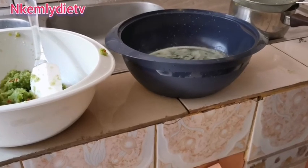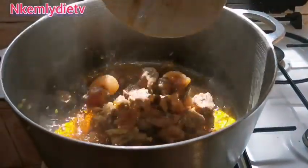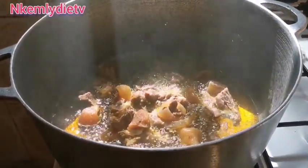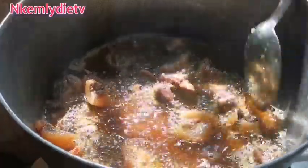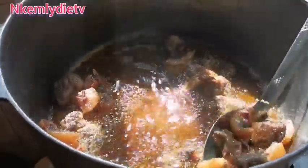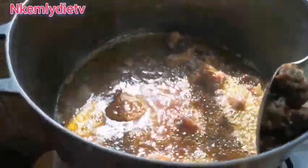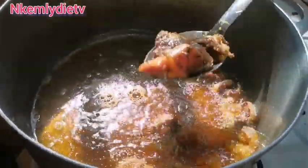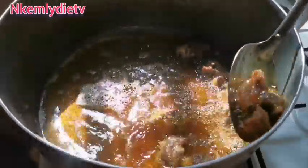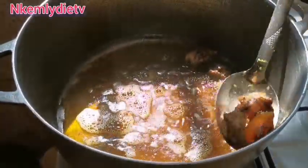Now the next thing is to put palm oil on the fire and let it get warm. I'll begin by frying my meats — I used meat and cow skin, that's commonly called kanda. The meat and the kanda are ready; take them out from the fire.